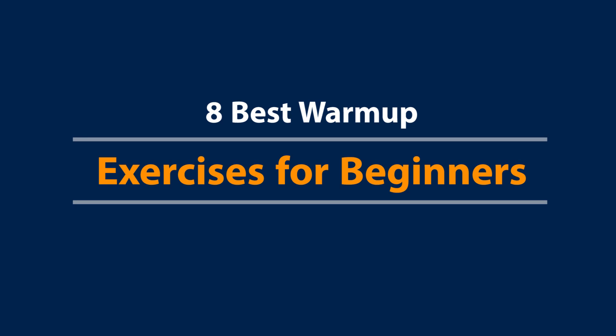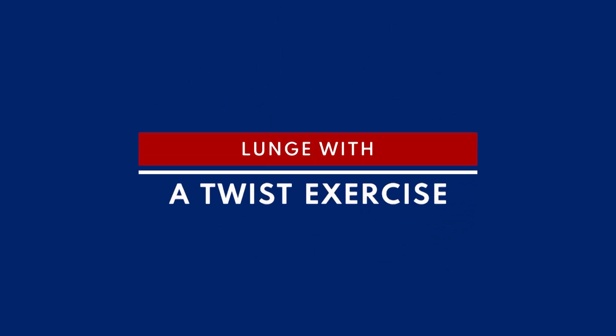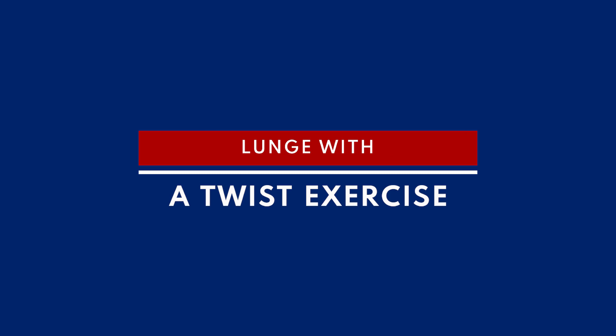Best Warm-Up Exercises for Beginners. Lunge with a twist exercise.